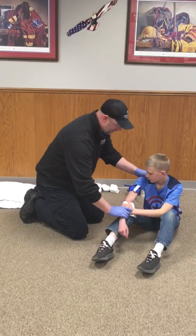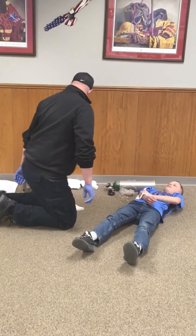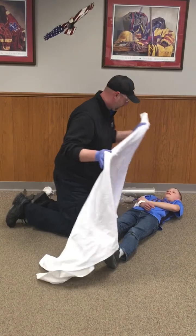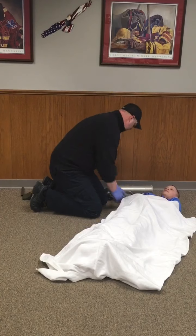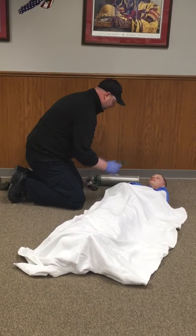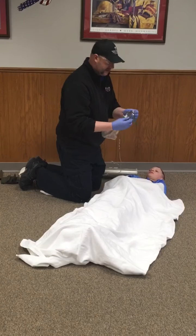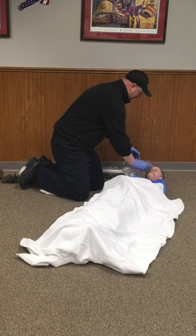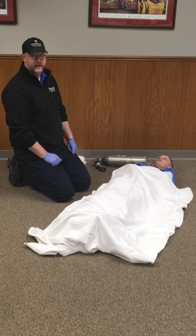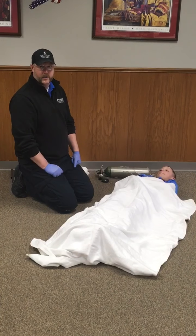To treat for shock, we're going to go ahead and lay our patient down, cover them up to keep them warm, and attach oxygen — placing a non-rebreather mask on the patient. Since I don't have oxygen going, we'll verbalize that the mask is in place and oxygen has been applied. At this point, we immediately transport the patient to the hospital, then let the evaluator know you're done with the skill.